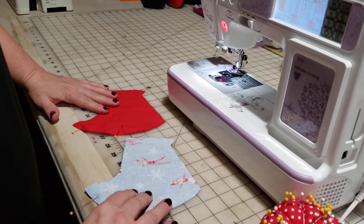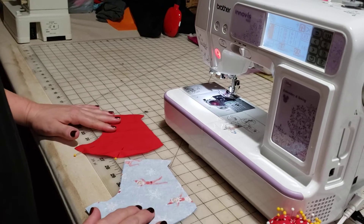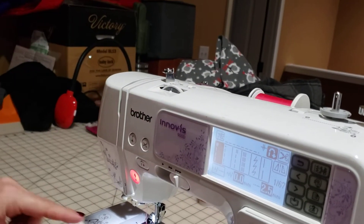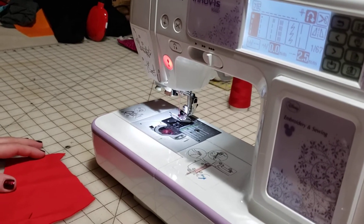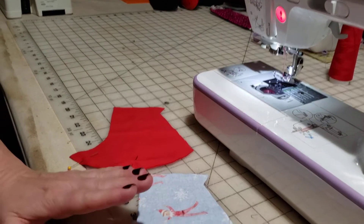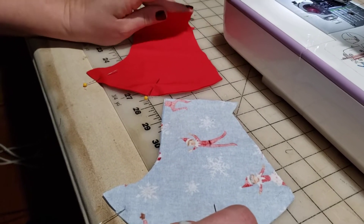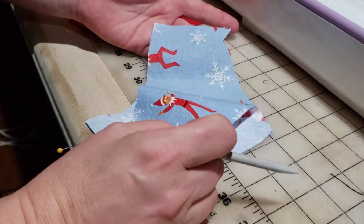These are the instructions to sew your mask with your machine. We have our bobbin wound and in the case, we have the thread threaded through the needle. Now we are ready to choose our stitch length. The preparation for the mask is exactly the same as when we hand sewed it — two pieces right sides together of our lining fabric and two pieces right sides together of our fabric that's going to show.